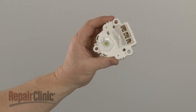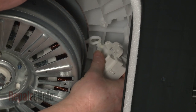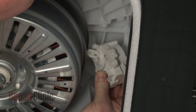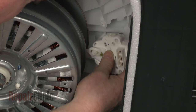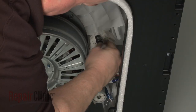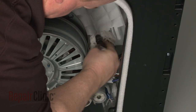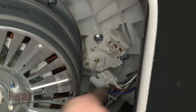Install the new diverter motor by first hooking it onto the actuator arm. Align the motor on the outer tub and replace the mounting bolts to secure. Connect the wire connector to the new motor.